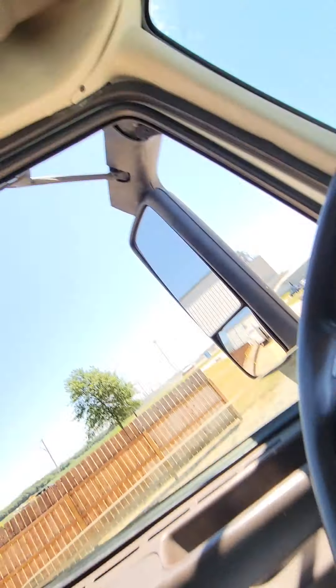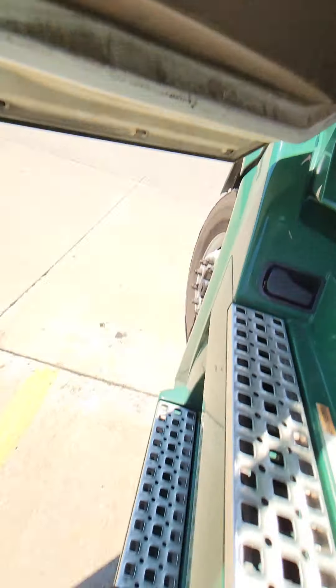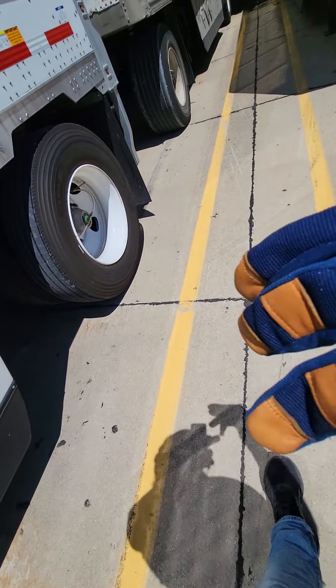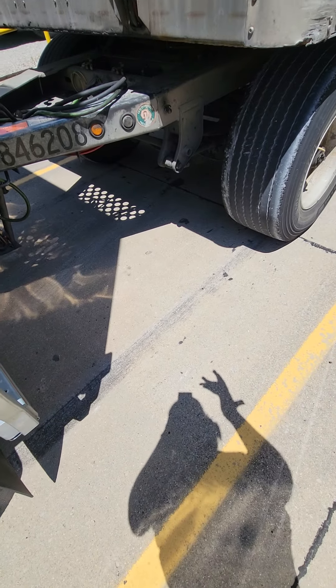Now pull the brakes on the dolly real quick.